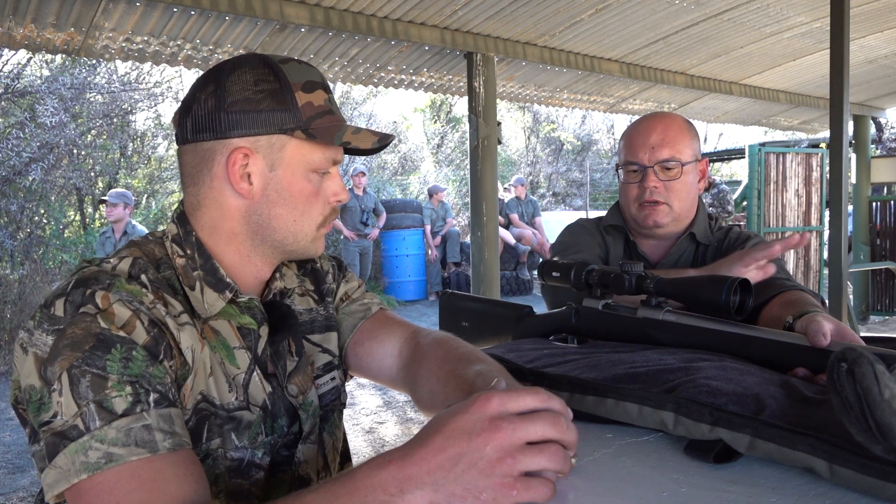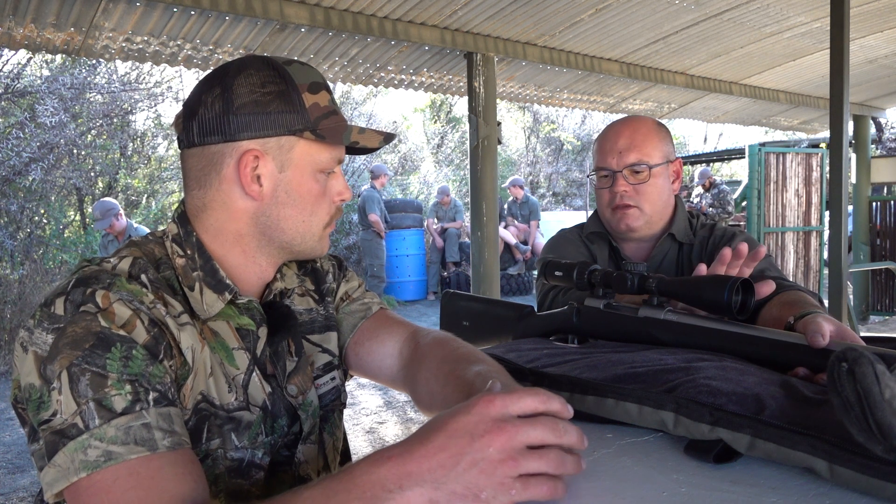It's mounted on a Howa 243, so it's typically the kind of gun that people would use around here to shoot problem animals at night. So a varminting rifle? It's a varminting rifle. For that, I think it's just fine.